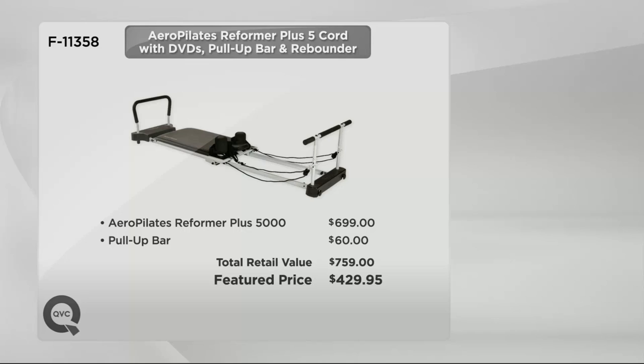This five-corded Reformer Plus would normally cost you $700. Plus that pull-up bar, the number one requested accessory, which would be an additional $60. The total would be $760, so we are $360 less. We did not even include that 30-day jump start value, so that's a huge savings — you're almost saving as much as you're spending today. And we're going to go big with our easy pay.